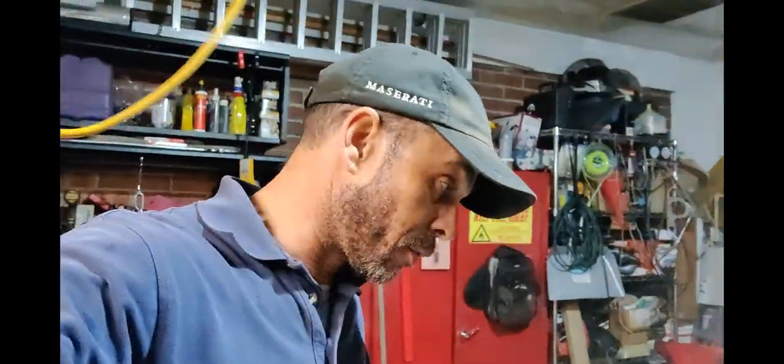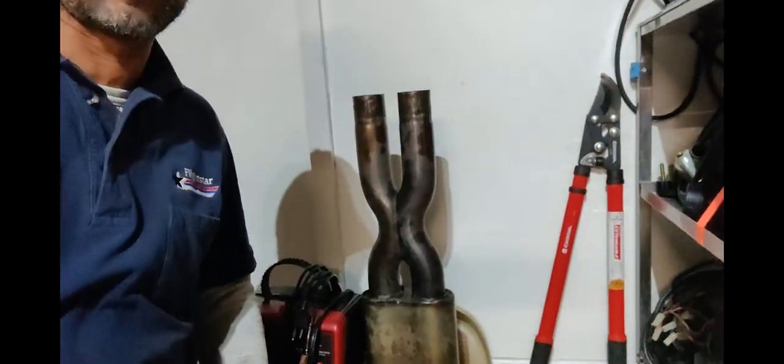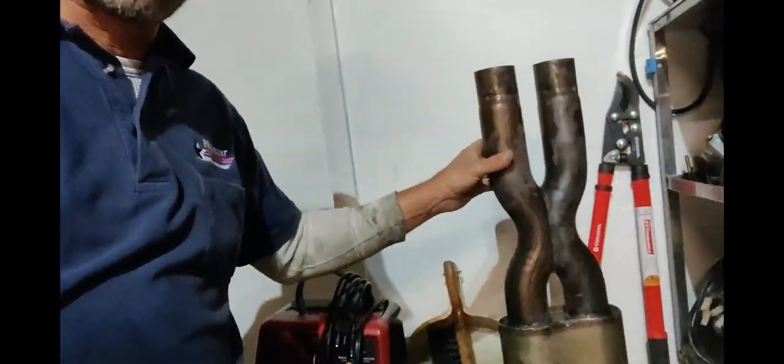So I took off the resonator — the system, whatever you want to call it — the X-pipe, as you see right here, that comes after the catalytic converters.